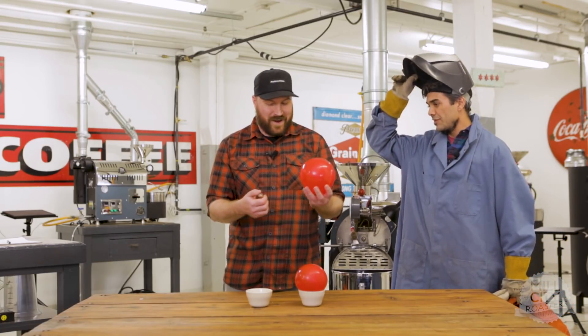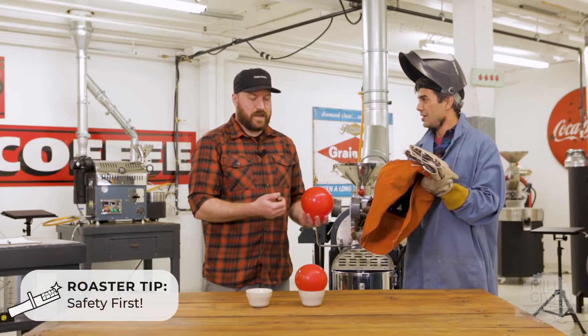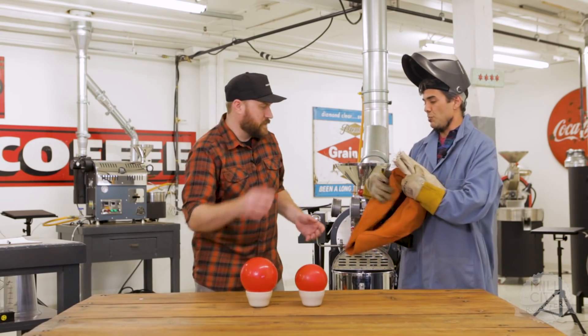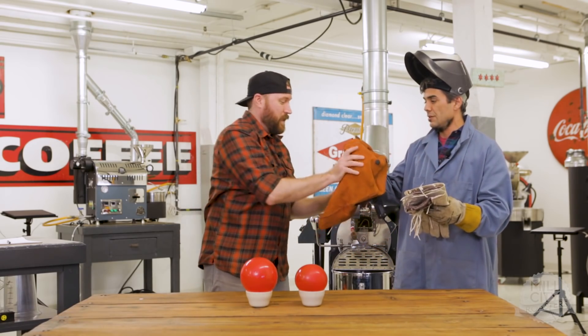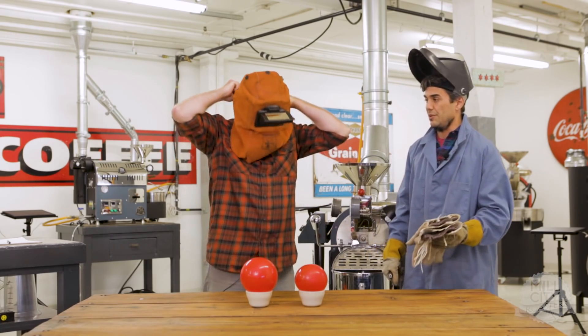Hey Joe. Derek, what's going on? You're gonna use flame? Yeah. We should probably think about some safety. Safety first — we're in a roastery. I can take that from you. You shouldn't be holding it without the proper attire anyway. Thank you so much. I just happened to be in the neighborhood with welding gear, so it's not a big deal.